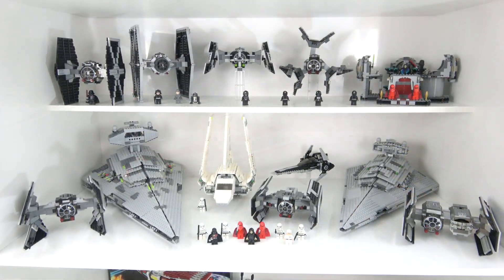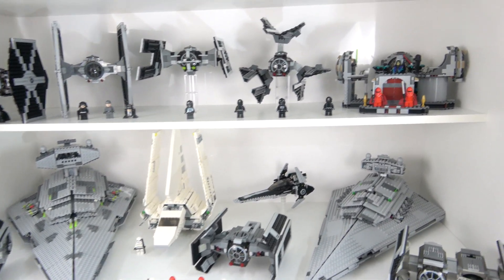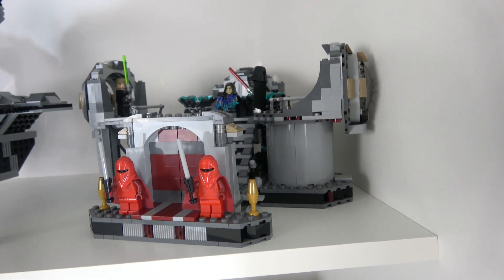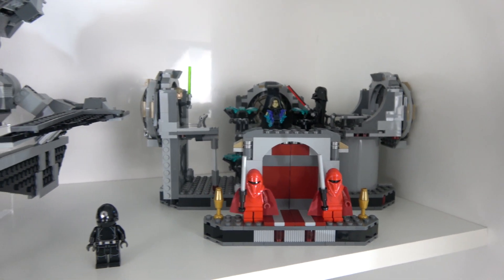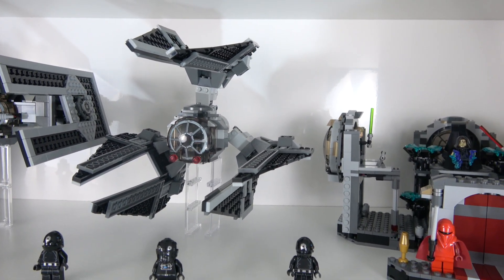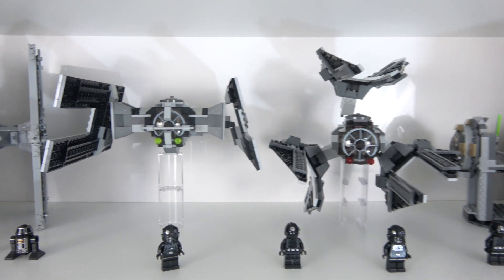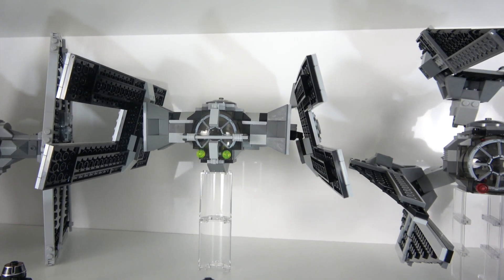Stepping over to the dark side, we have another fantastic lineup of sets. Starting up here with the Death Star Final Duel — possibly my favourite scene set or play set — I just think this is a real beauty. We have the TIE Defender. I've got a few sets here from the Expanded Universe and I just couldn't bring myself not to display them with the other Imperial ships. This is the Droid TIE, or TIE Fighter.